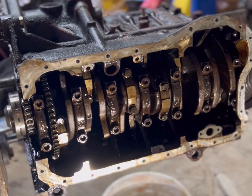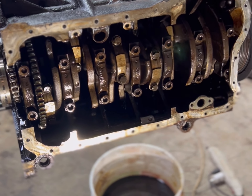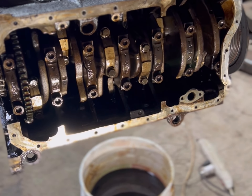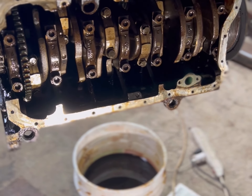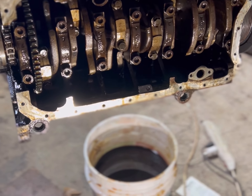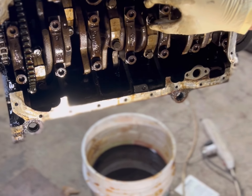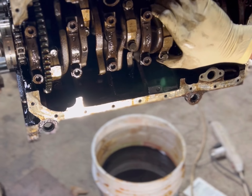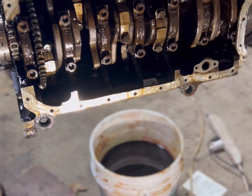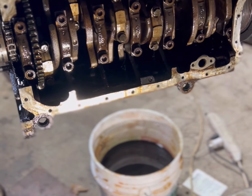I wonder if the 1.8 bearings are the same size as the 2.0. I have a set but they're for another car - a 1.8. The other thing is I want to put race bearings in. I put the order in for race bearings so we're gonna rock that - see what them race bearings are like.